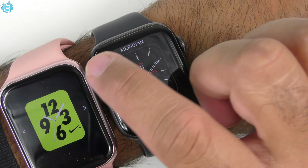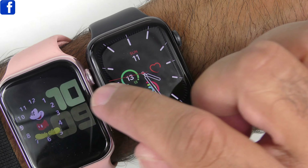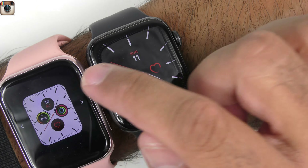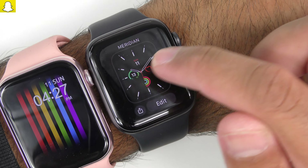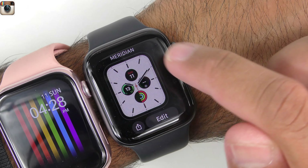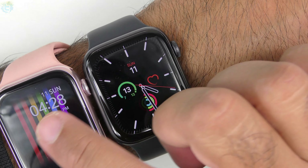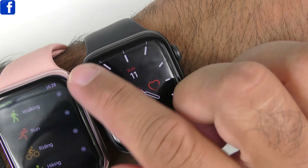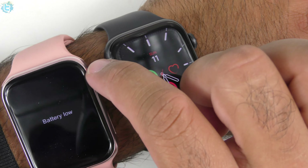Holding on both watches to look at watch faces: the crown can be used on both, though it's hard to reach on the fake so you use the touchscreen instead. The K8 has 20-plus watch faces. Many viewers ask if you can change watch faces — yes you can, but changing them via the app didn't work in the unboxing review. On the original you can choose and add many more watch faces than the K8 offers.